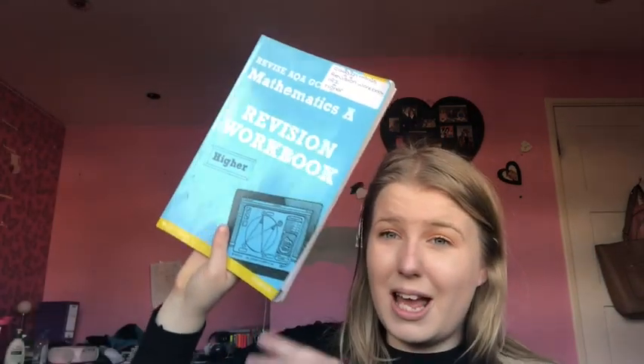I also brought a higher workbook on purpose, because I know if I can do higher questions, I should be able to do foundation questions. And I have a little tray full of all the Corbett Maths revision cards, put in order. I'm going to show you guys how to use these revision cards. I know quite a lot of you bought them from the last video, and I'm actually shocked that you guys did take my advice and get them. I think they were £10, but they're 100% worth it.